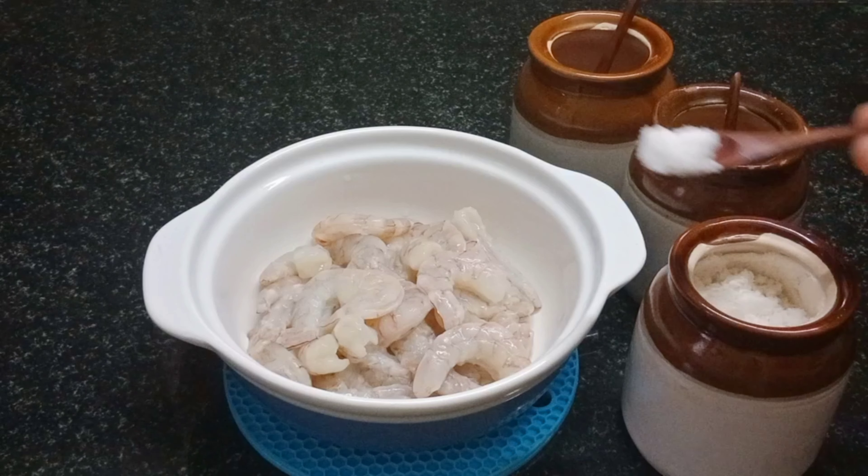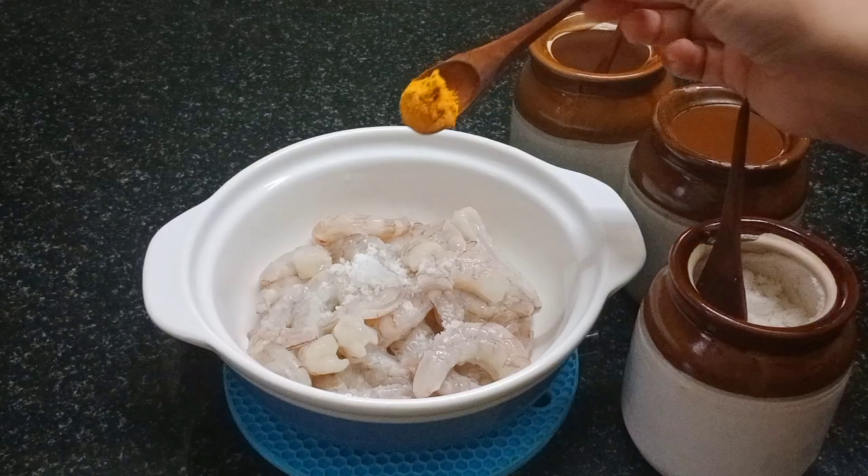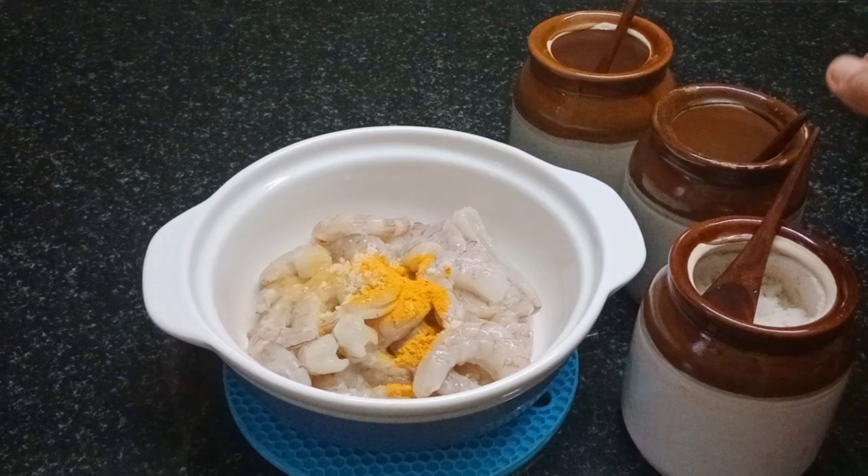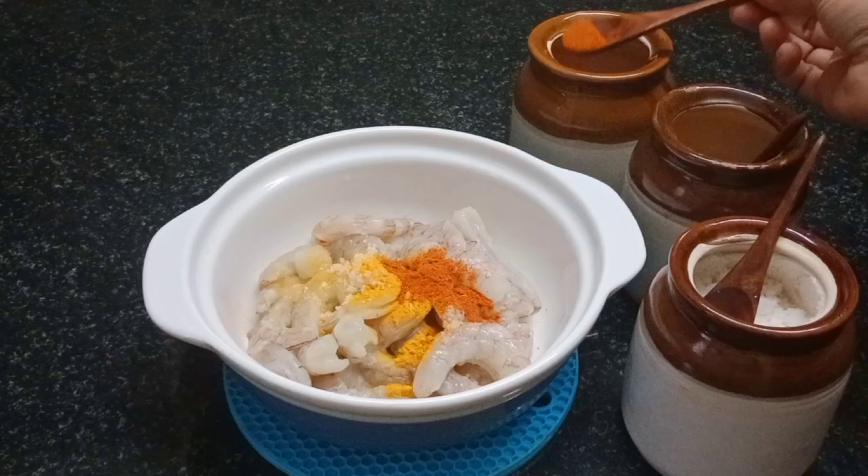Put a little bit of water. Clean it with the water. 1 teaspoon of water.